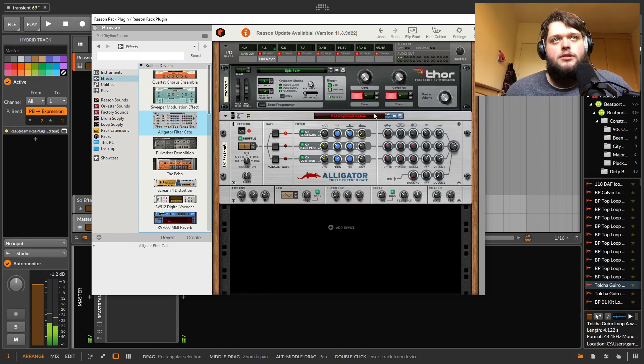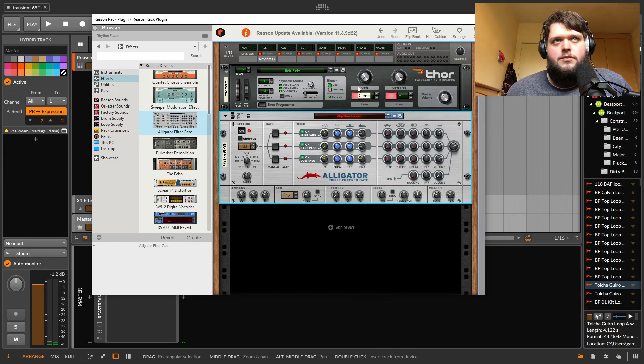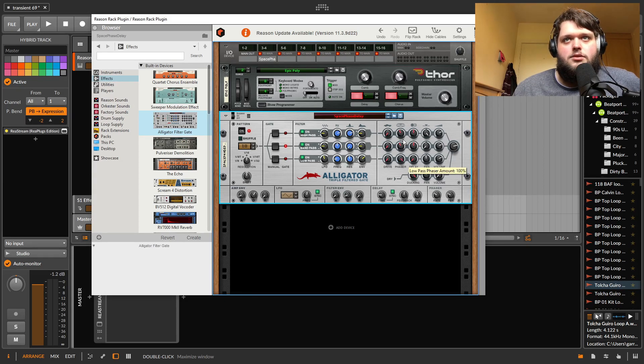Then you've got this Alligator filter thing, which is designed to make filter sequences. It's got a high pass, band pass, and low pass, and you can kind of do different sequences and mix them together.